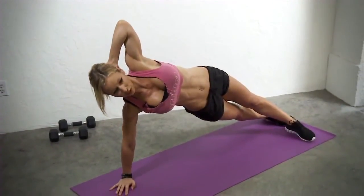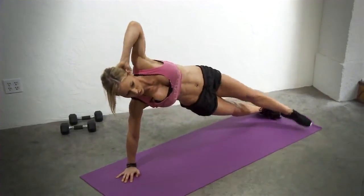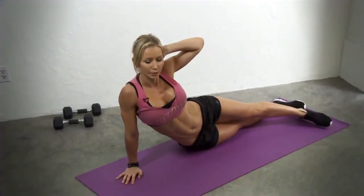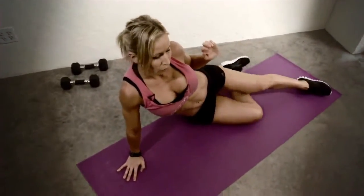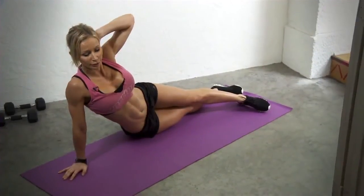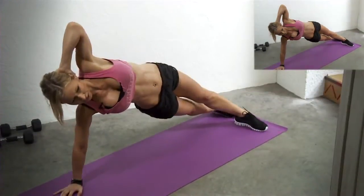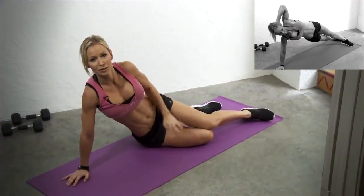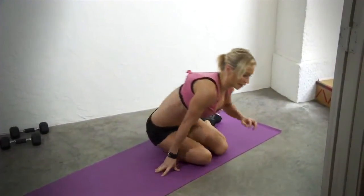Now you're gonna do a knee tuck — the top leg brings the knee toward the elbow, then back down, hips back on the ground, and repeat. Up, knee tuck, and down. If you're a beginner, just work on doing the hip lift and getting into the side plank — the knee tuck is a really challenging exercise. At least try to bring your hips up into the side plank. Then we'll switch sides and do the same thing.